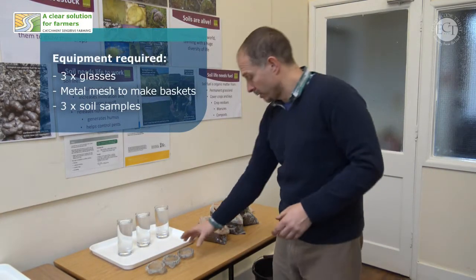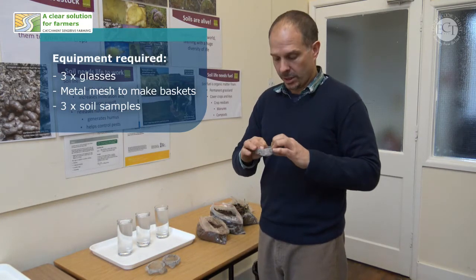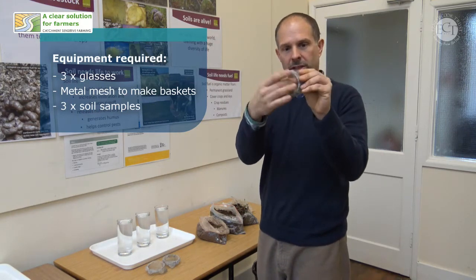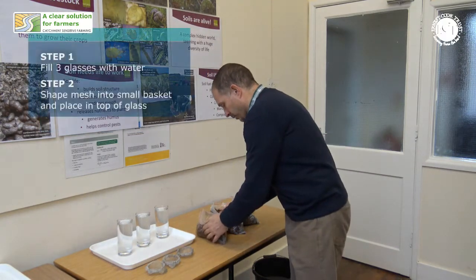For this experiment you'll need three glasses of water. You'll also need three pieces of metal mesh, which is available from car parts stores for use in mending holes in cars. You can just shape it into a little basket that goes down into the top of the glass. Into these little baskets we're going to put a spoonful of your test soils.